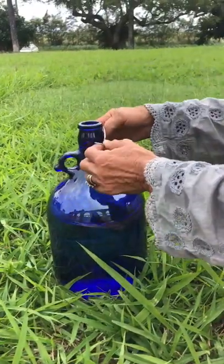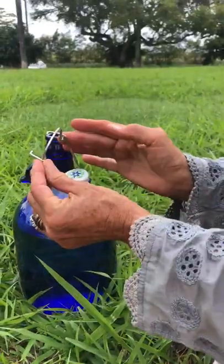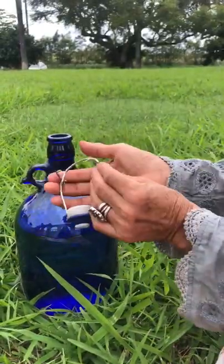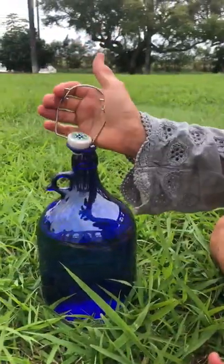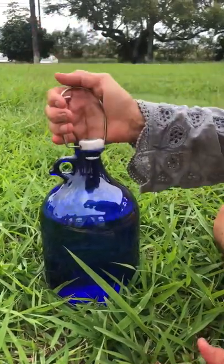Cap is loose. If it's jiggly, you just pull it out here and this goes back in here. But the way to squeeze it, you just squeeze it. That's how you squeeze it.